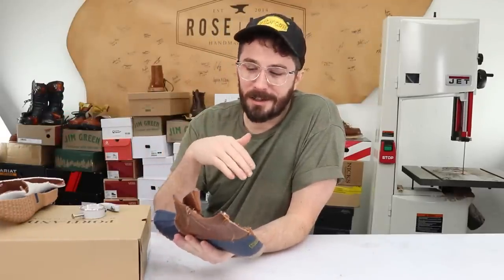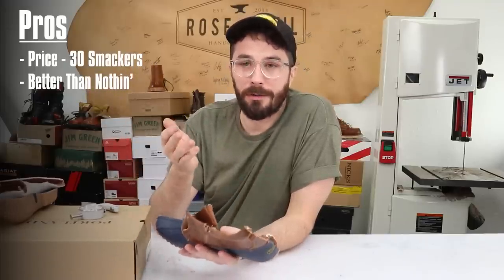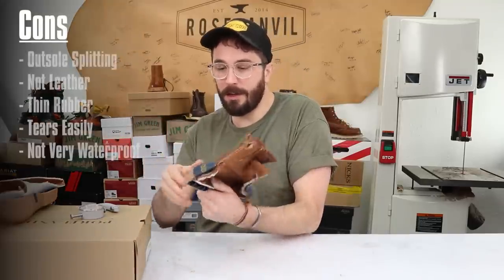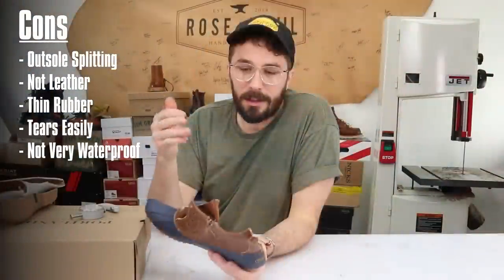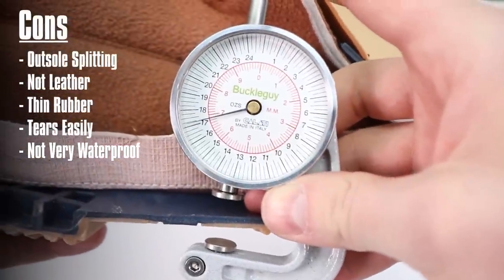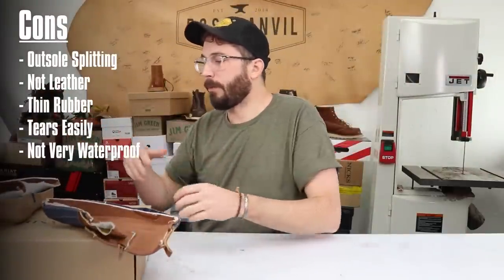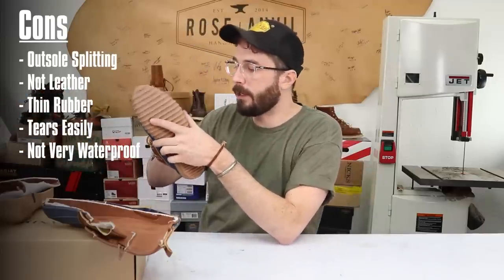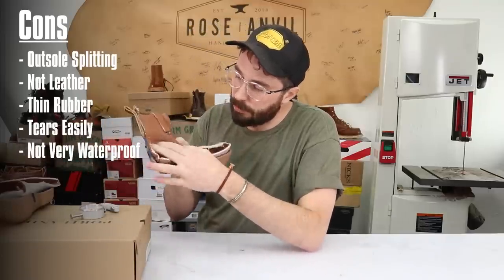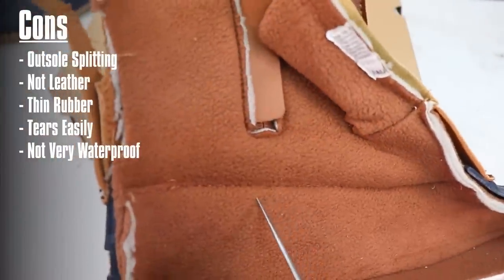Not a whole lot to this boot, and it's to be expected — it's only $30. Pros: it's $30. If you've got 30 bucks and that's all you've got, it's something on your feet. Cons: the outsole is already splitting apart. It's not leather. It's not going to last very long. It's a pretty thin rubber and I don't think it's very waterproof. In the finale we're going to do a waterproof test — combine and dunk all of them in a tank to see how long it takes for water to creep in. Judging by the fact that the thread goes all the way through the rubber to the lining, it's going to leak water in pretty quickly.